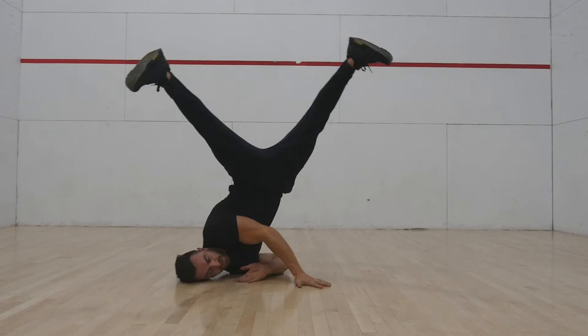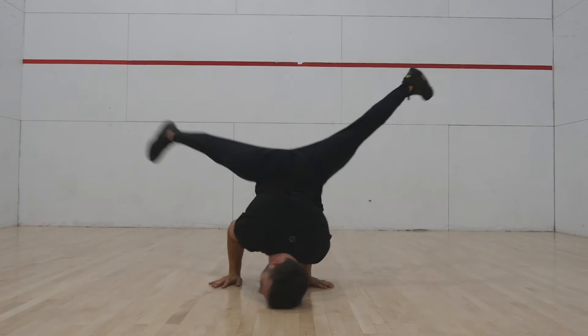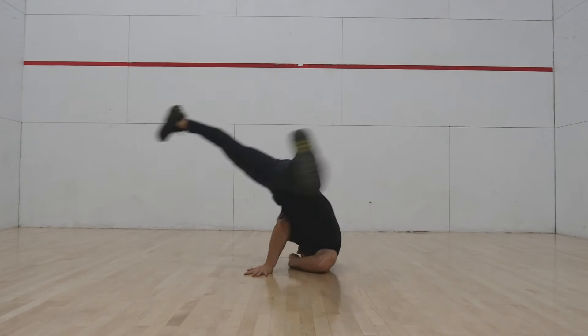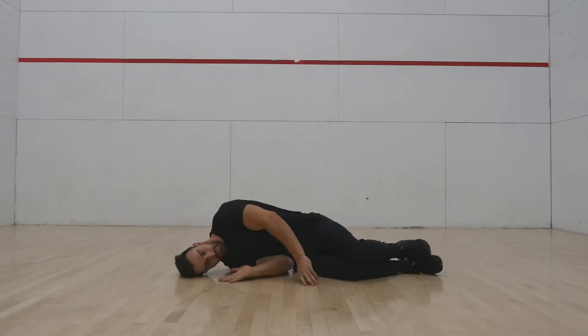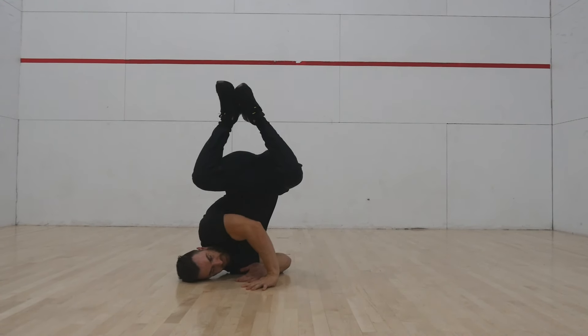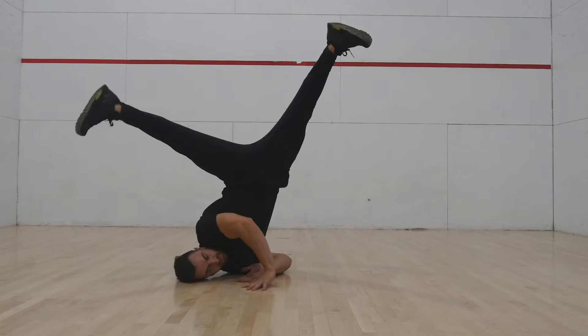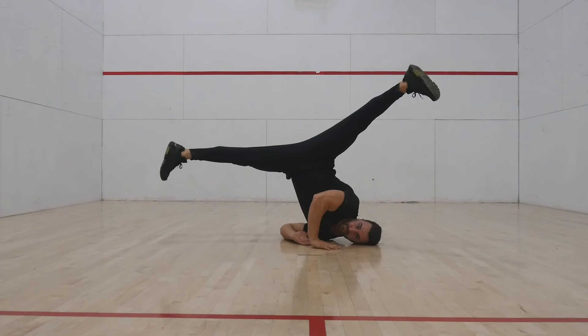Before learning the windmill, it's important you are comfortable with these positions. You can learn the elbow lever and backspin positions from my corresponding tutorials. To do the shoulder freeze, lay on your side with the back of the corresponding hand near your face, place the palm of the other hand next to it, then kick up onto your shoulder with your legs straddled. Ensure you practice this on both sides.